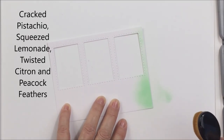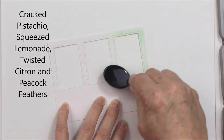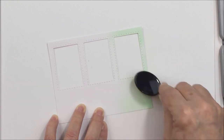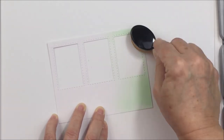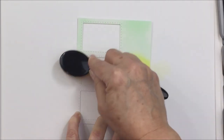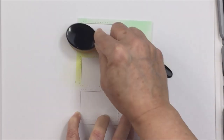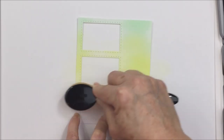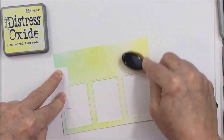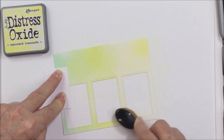Now that I've got that all cut out, I'm going to use some Cracked Pistachio, Squeezed Lemonade, Twisted Citron, and Peacock Feathers Distress Oxide inks to blend some color onto the front panel of my card. Ultimately this is going to be a shaker element and I just wanted to create some really pretty springy light colors. I'm blending in the Twisted Citron with that Cracked Pistachio, and now adding a little bit of Squeezed Lemonade.